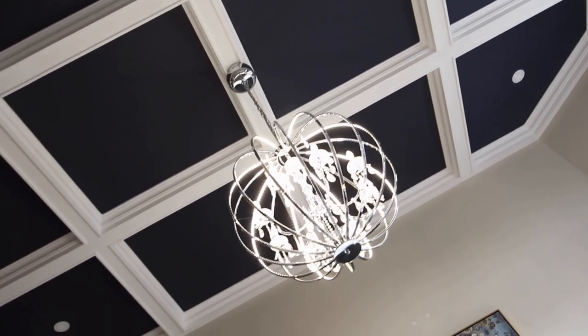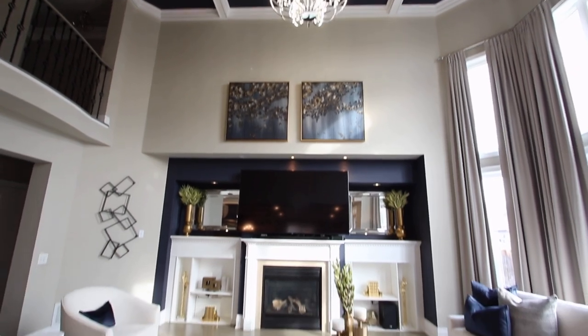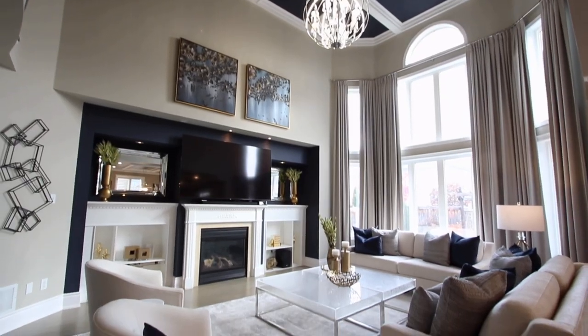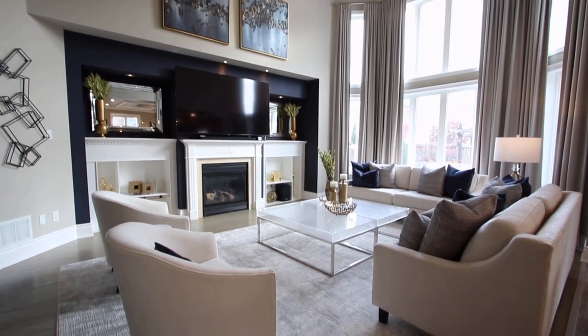The circular nature of the chandelier with its cage effect goes really beautifully with the art, which has circles in it, and that sort of open airy bowl that's on the coffee table.